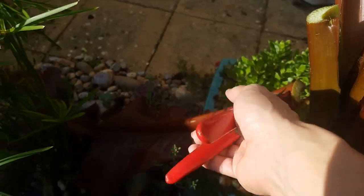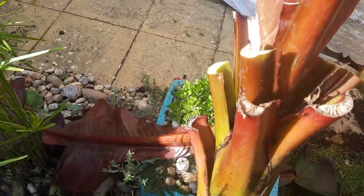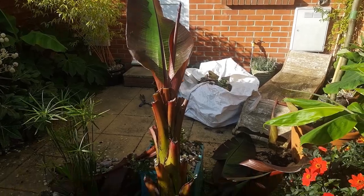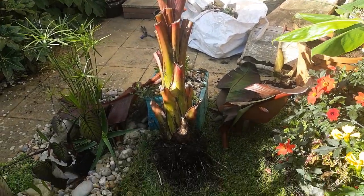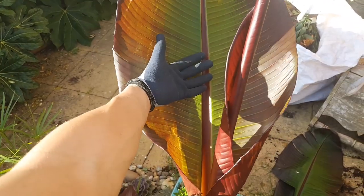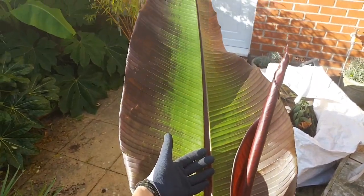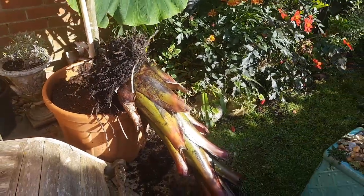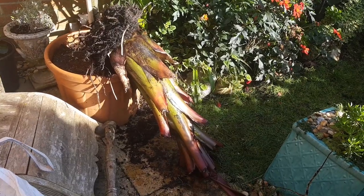You just want to work your way up the plant cutting the leaves back as tight as possible. Here's mine all done except one last leaf — I'm going to enjoy it while I can because it's absolutely enormous, but it has to go. With that last leaf removed it's now time to turn the banana upside down, but be careful when you do this.